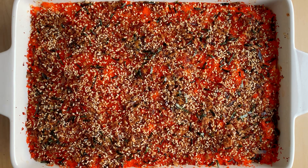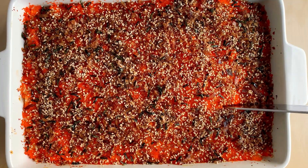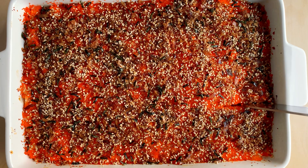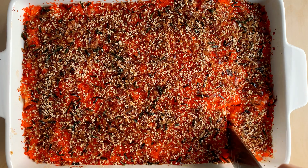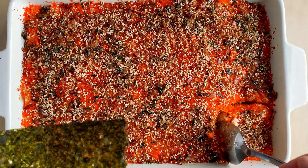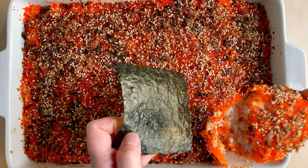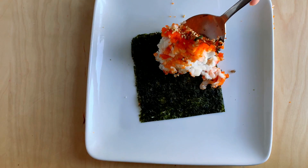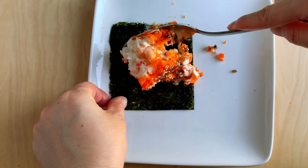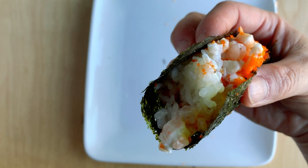Now it's cooked and ready to serve. The way we eat it is we scoop a portion onto a seaweed sheet and roll it up — just eat it like a deconstructed sushi roll.